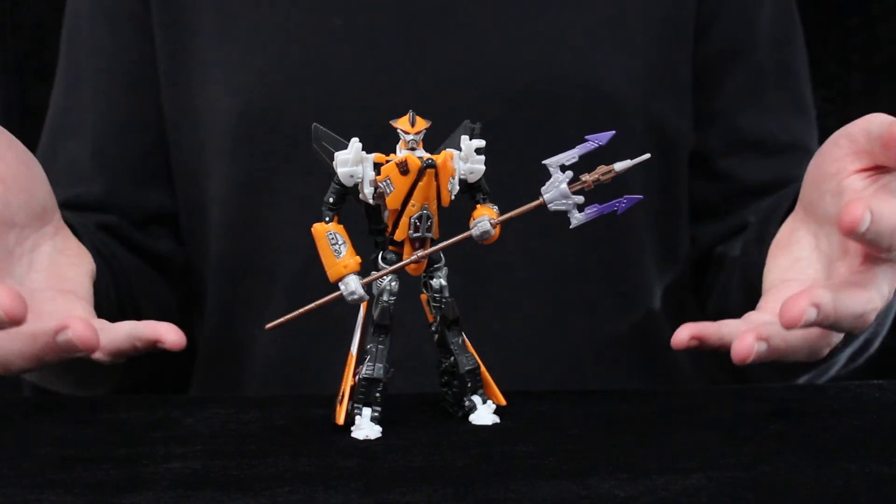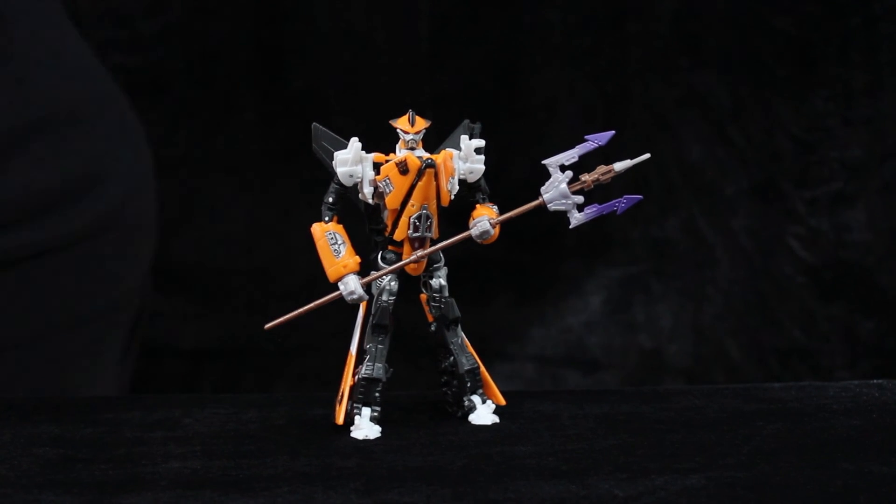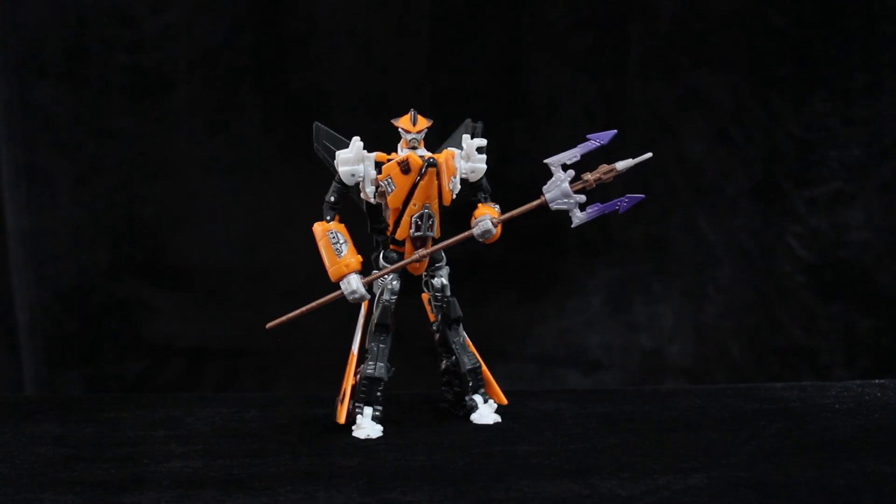What are you waiting for? Stop watching this! Go on, click off now! Hurry! Go get these figures while you can — yes, I did this joke with NB Lambor. Stop the video!